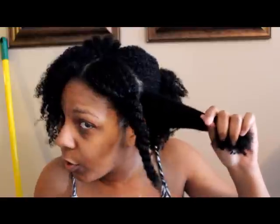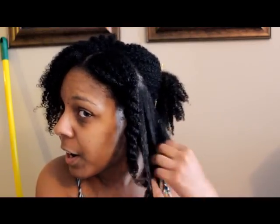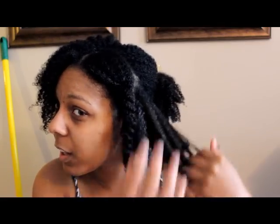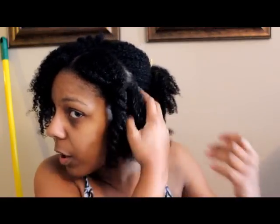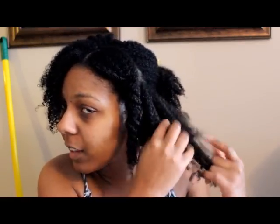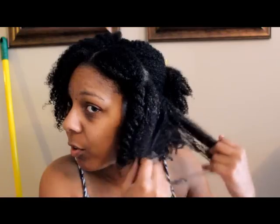After it's set for about 20 minutes — I just want to show you the process. If you are one of those people that has a hard time detangling your hair, this product — you can literally just glide your hands right through your hair. It makes detangling a lot easier and a lot quicker, and it does what a deep conditioner is supposed to do, 100%.